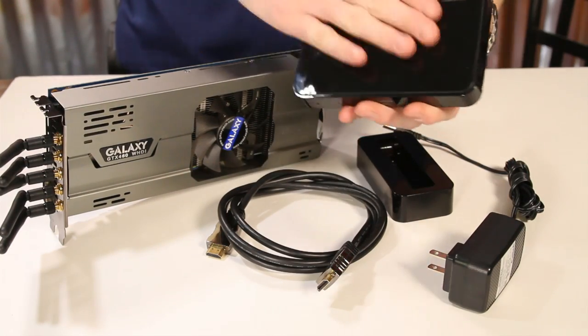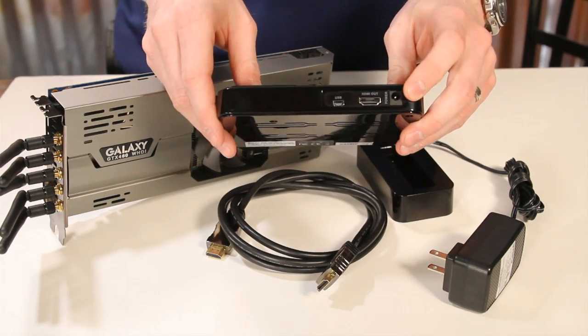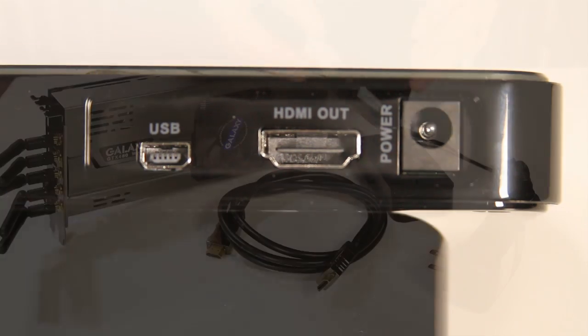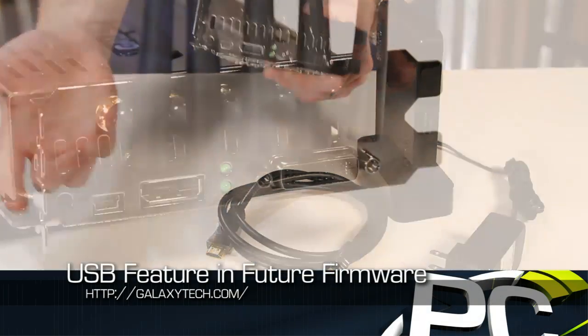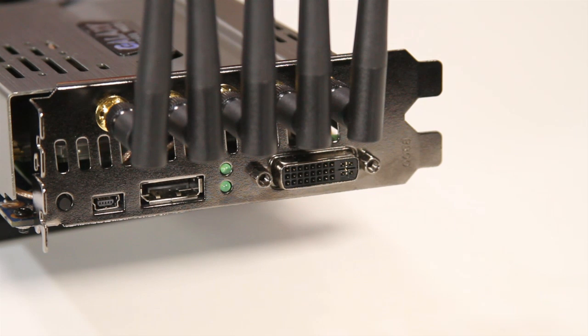Pretty lightweight, nothing to it, black piano finish with lots of fingerprints on it of course. You've got your power connector, HDMI output, and a USB input, which is actually kind of cool because you can connect a local keyboard or mouse there by your TV or monitor. It will then transmit that through the wireless connection to a USB port on the card, which you connect via a wire to a USB port in your system. So you'll have USB keyboard and mouse support as well.